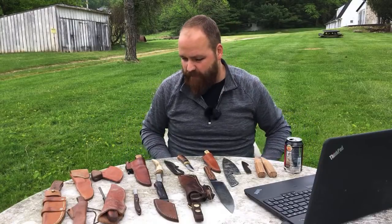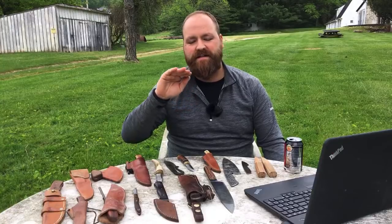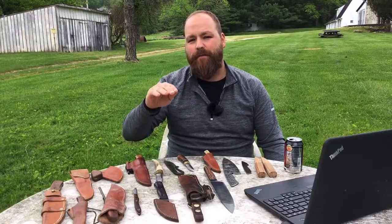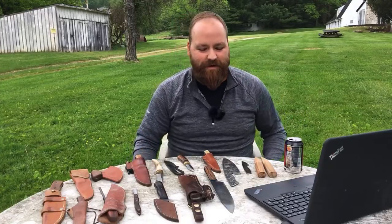My favorite blade shape overall is the puuko style - just the slightest bit of drop point, mostly a flat spine, with a nice belly that curves up, not super long. I keep going back to more and more simple designs for camping and bushcraft knives. I follow lots of different makers on Instagram and it's all just candy for the eye when you're a knife maker.